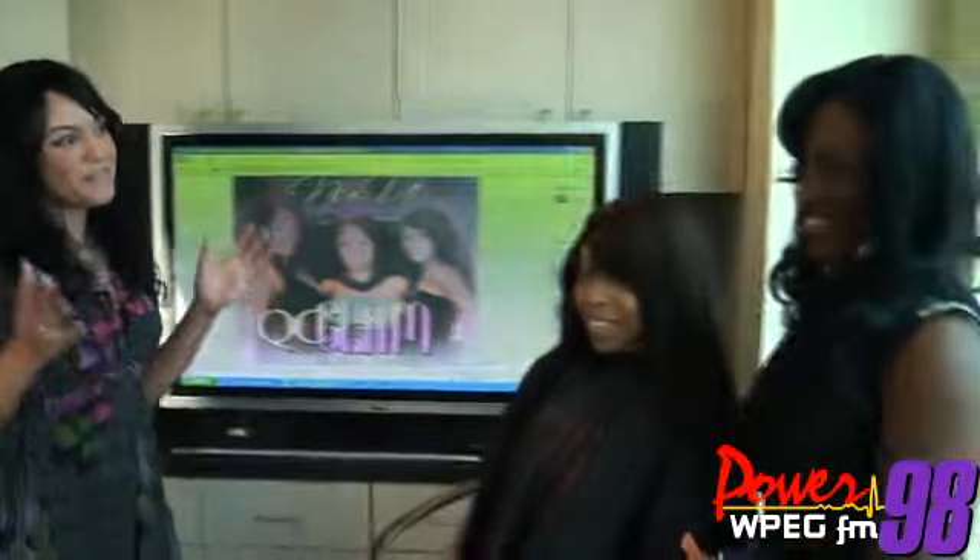Hey, what's up? It's Yasmin Young from the Morning Madhouse and on Power98FM.com we've started something new — Fashion Fridays — and we also want to get you ready. We've got CIAA coming up and we also have For Sisters Only. So we're trying to get you ready and I've got two beautiful ladies here from New You.